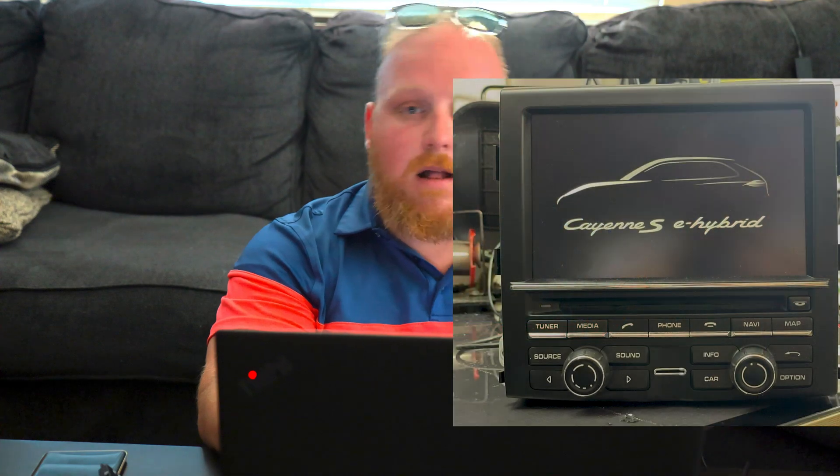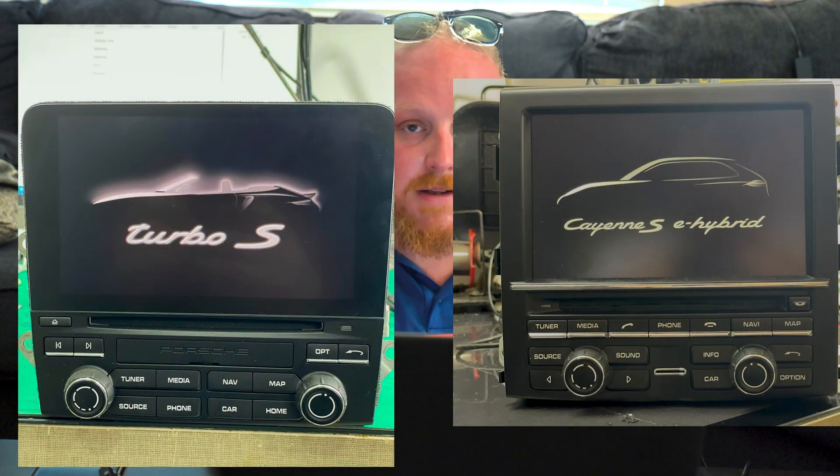Now that you've got a computer, an SD card, and a way to access it, we've got all the supplies we need. One thing I want to preface before we get into this: this update is for Porsche PCM version 4.0 and up, which shipped with the 2017 Macan. Earlier models shipped with PCM 3.0 and 3.1. If your infotainment looks different, you'll need to go through a different process, so make sure this applies to your particular model year.